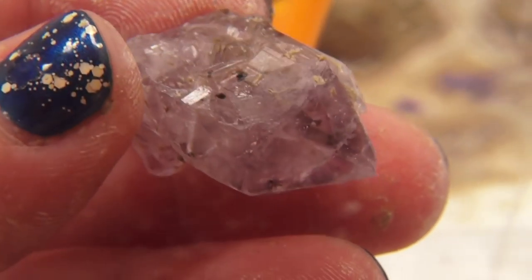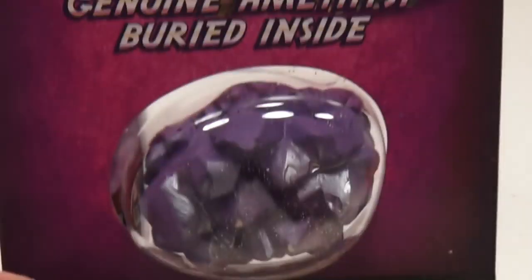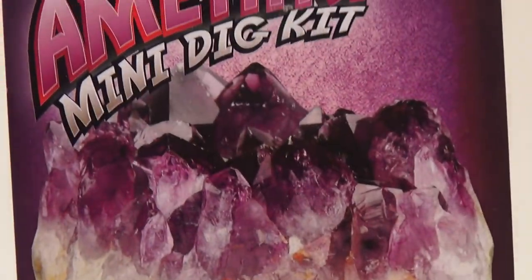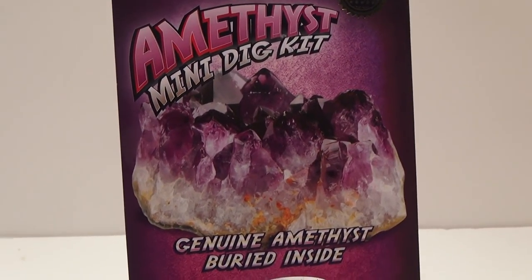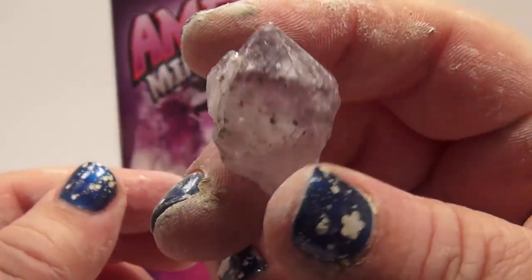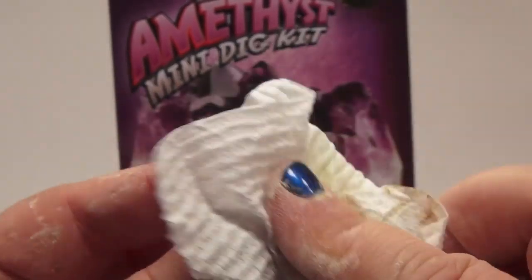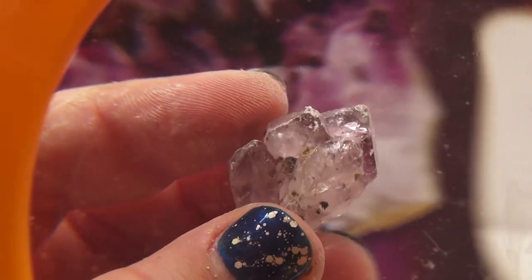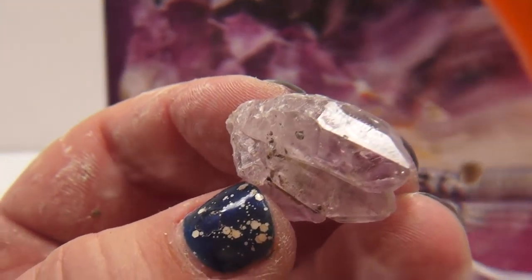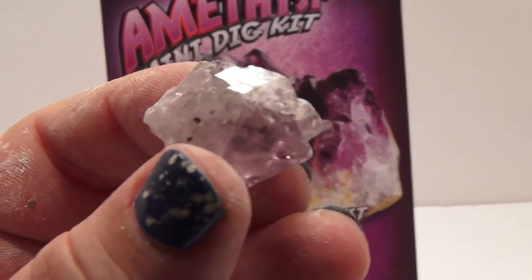This kit is called the genuine amethyst mini dig kit — buried in genuine amethyst. Let me pull this out — look at that, that's what it is. You can find it in the description below. Check that out — Funhouse TV, this is where you want to be. Keep watching because we've got a lot of digging to do — we've got to find all the gems in the world! Later, keep watching!